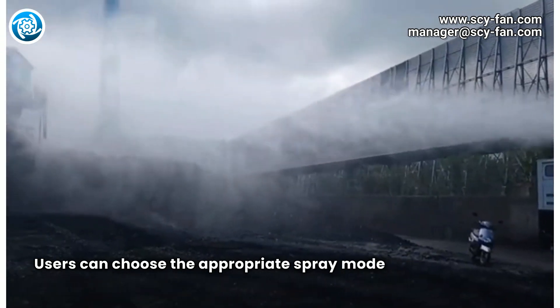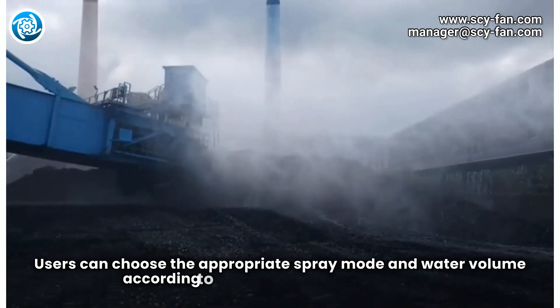Users can choose the appropriate spray mode and water volume according to the specific application site.